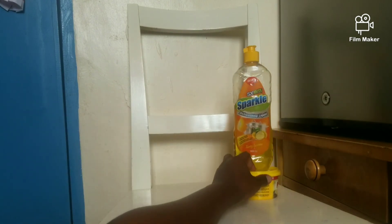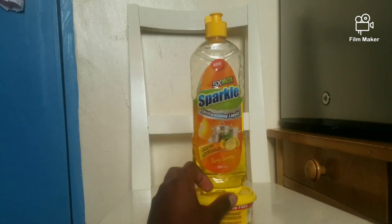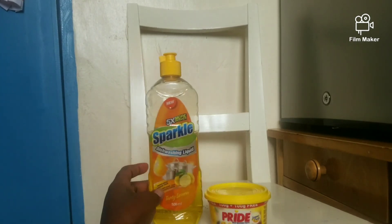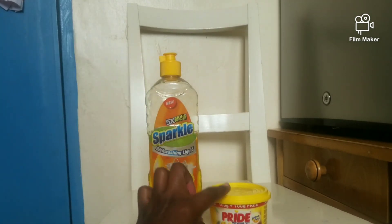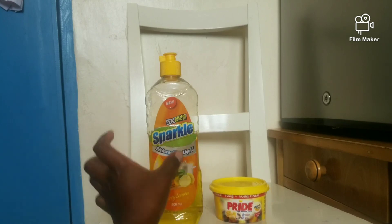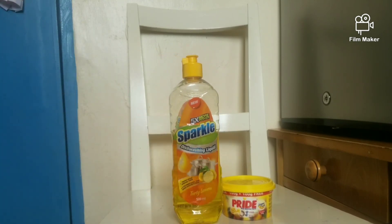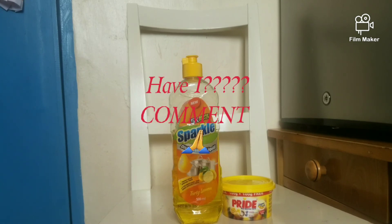This is what I use for my viombos — washing dishes. I'm using Sparkle right now. Go get it at Carrefour. I hope I've helped you with good tips and detergents to clean your kitchen.